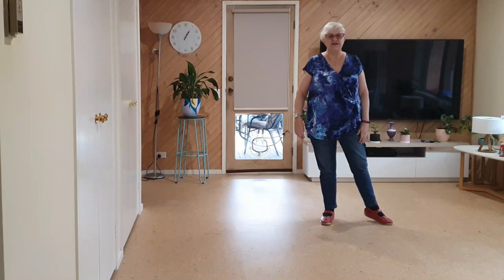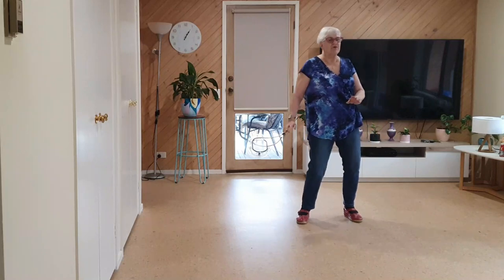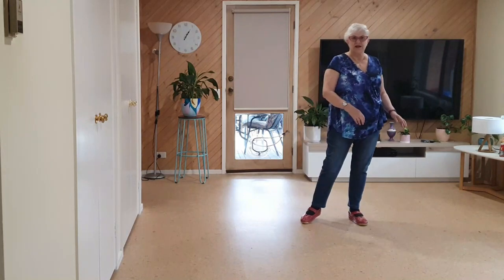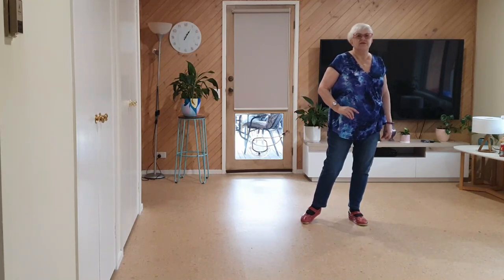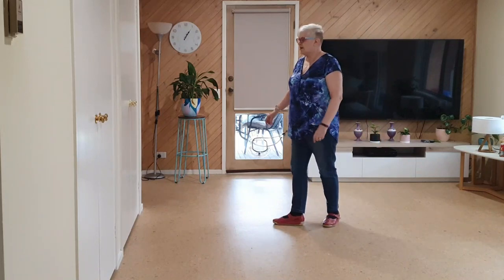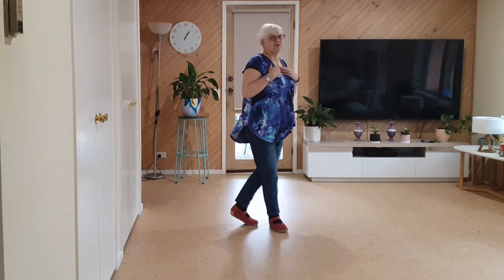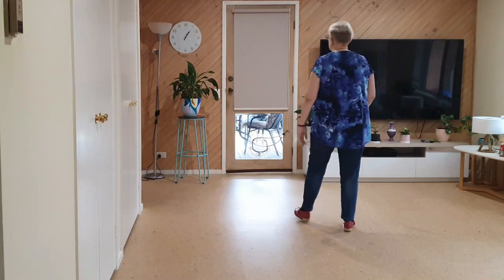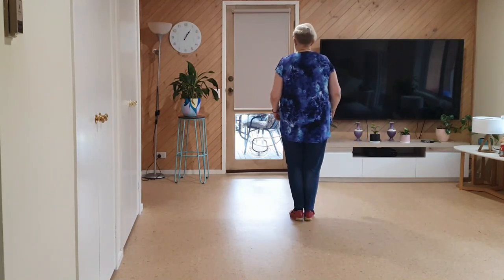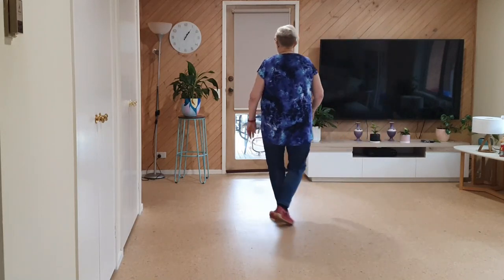Now we're going to do a jazz box cross: back, side, weight is left as we sway right, we sway left. Then we're going to do another quarter shuffle and hitch, a quarter sway sway — same as we've just done. So it's right together, quarter hitch, a quarter sway sway. I put the hitch in there — it's not on the sheet, just how it's easier for me to remember. Seven, eight, one, two, and three, four, and.